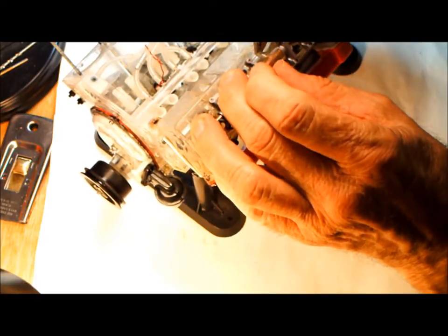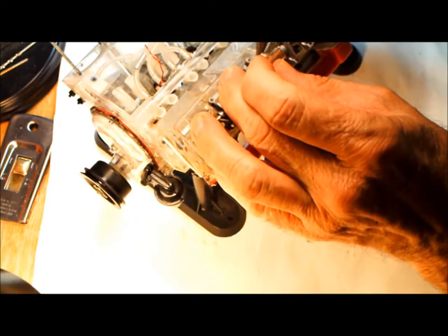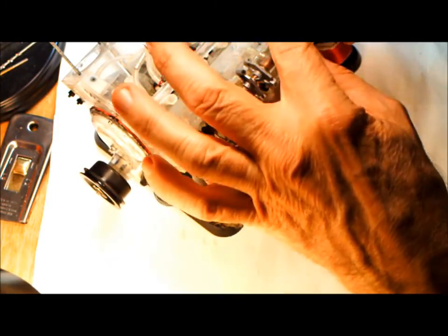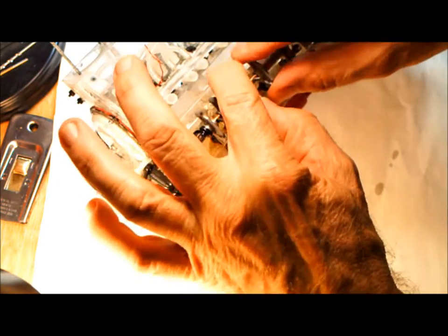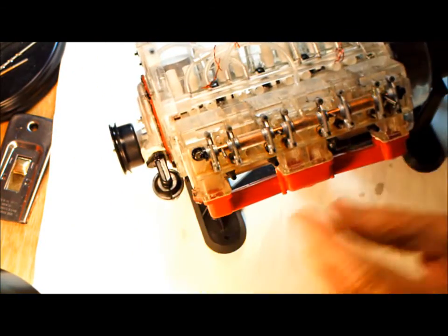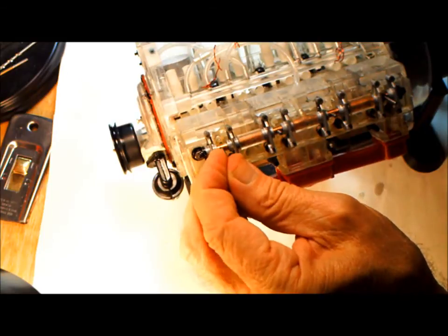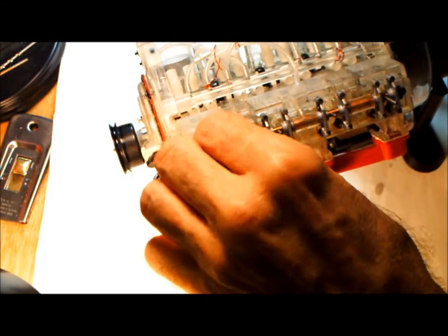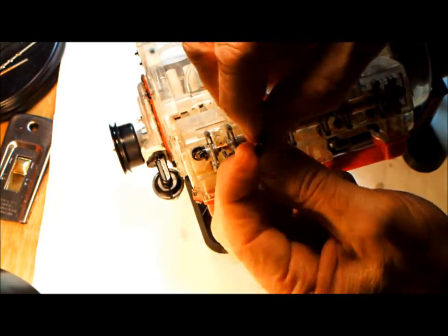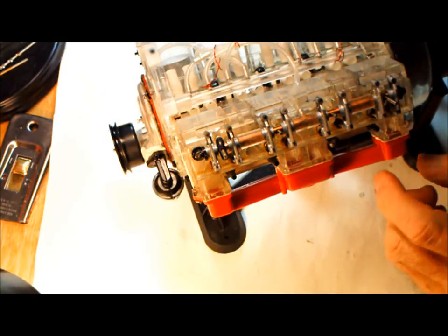Put the oil supply tube on — it just plugs in here like that. Make sure everything sits down in there with all the rocker arms. Then there are little seals that go on the threaded rod here, and little caps that go on here like that. We'll go ahead and put those on all of them.